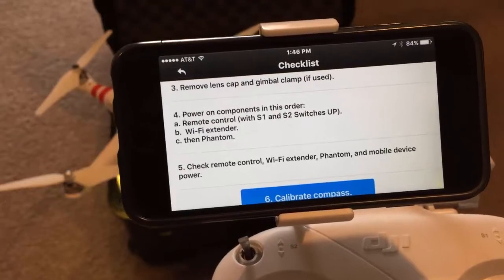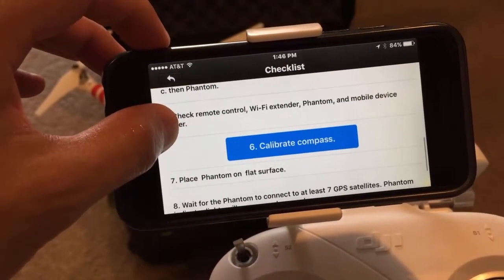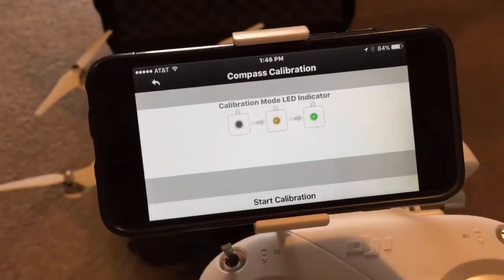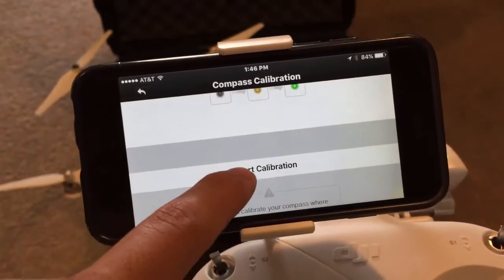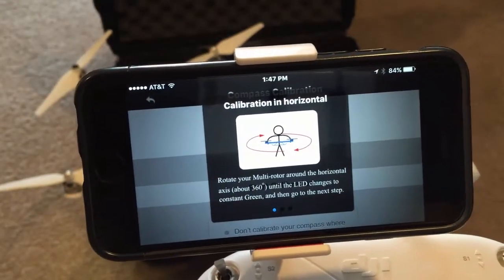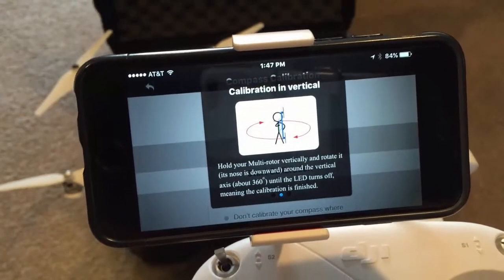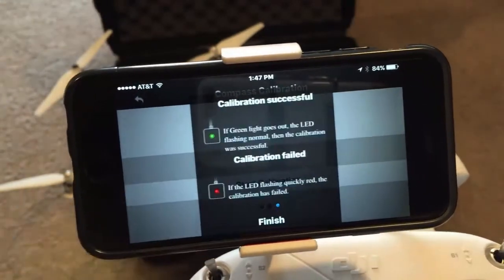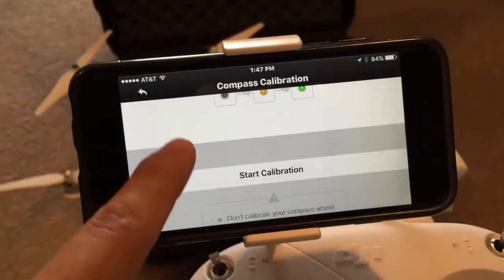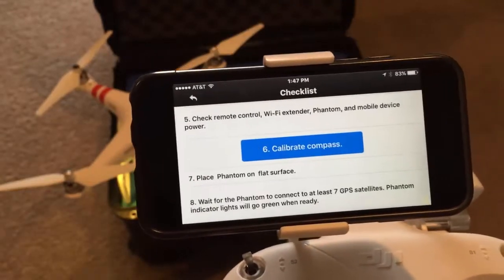You can pause that and read it if you'd like. I'm not going to do the calibration since it takes a little while, but if you want to go through the steps you just click on it, click 'Start Calibration,' and it walks you through the whole process step by step until you're finished.